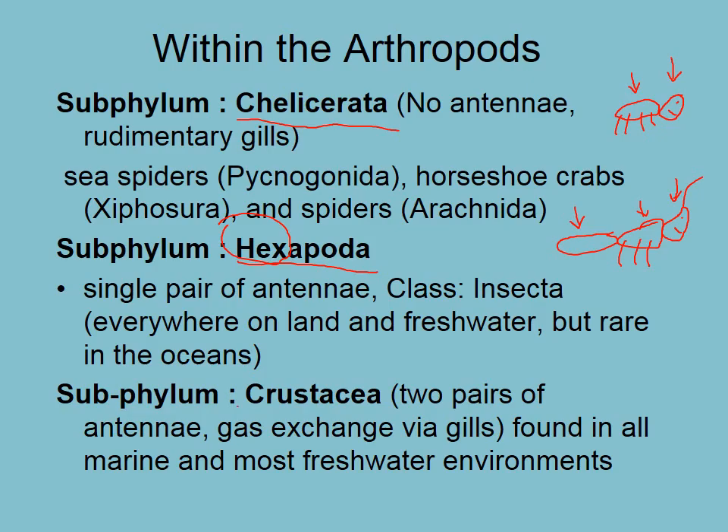And then finally the crustaceans, which have two pairs of antennae. They've got a similar body plan to the spiders but can be more segmented — they have an abdomen and then the cephalothorax, where the cephalus and thorax are merged together into one. They have two pairs of antennae and many different numbers of appendages. So crustaceans: two pairs of antennae, gills, and they're found in all marine and most freshwater environments. Now we know the three subphyla, and we'll start looking at the individual characteristics of each subphylum in the next video.